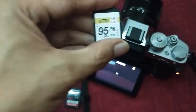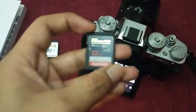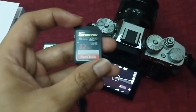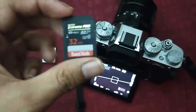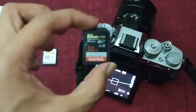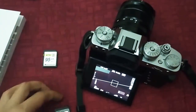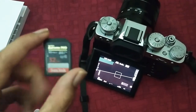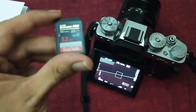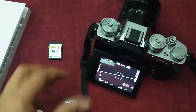...you need at least V30. Once I switched to the V30 card, it didn't get stuck and the error stopped appearing. So if you guys have the same problem, you should try switching out to the recommended SD card.